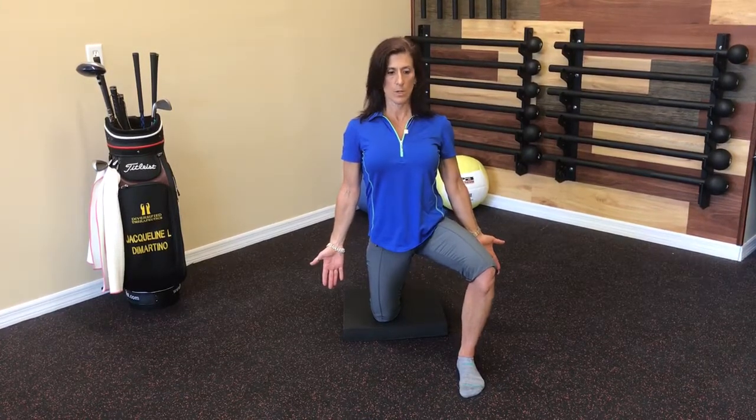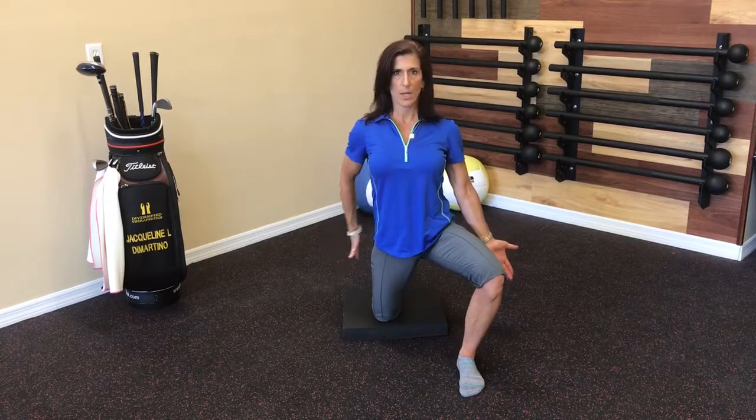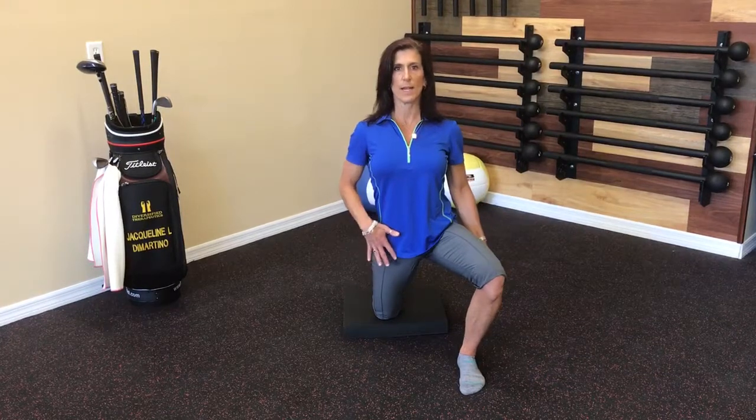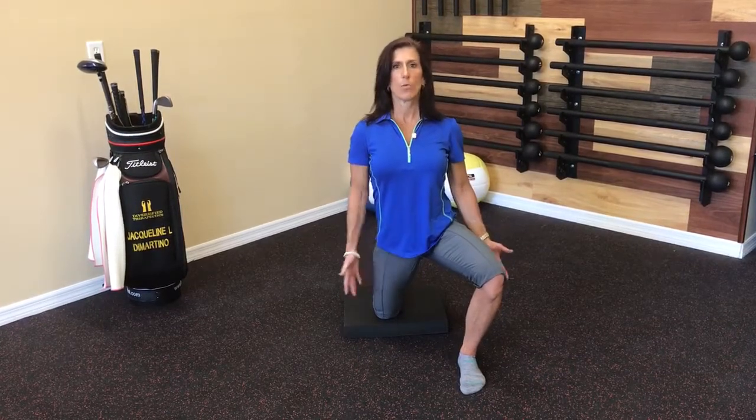Full inhale, exhale — two to three breath cycles. Pushing that knee out to the side, squeezing that butt tight, pushing the shin down again. And then for one last increment, pushing that knee out to the side again and pushing that shin down while I breathe.